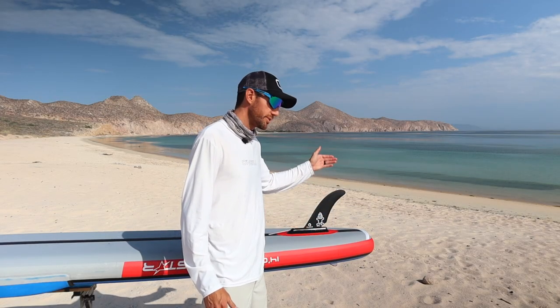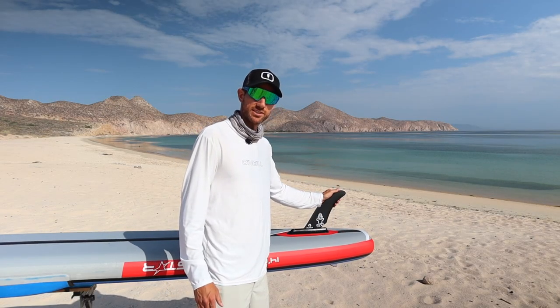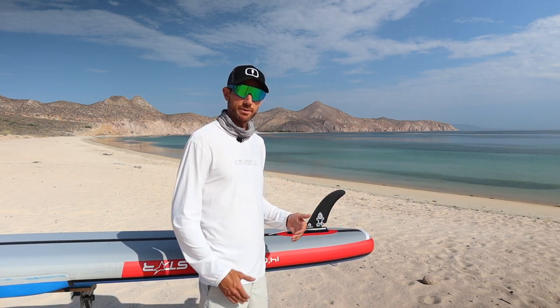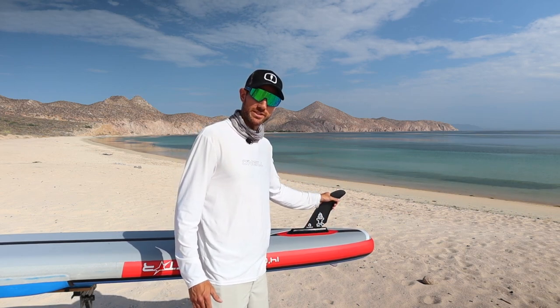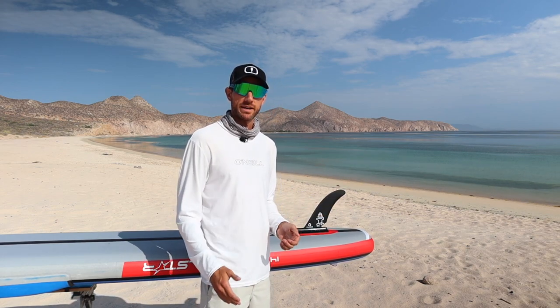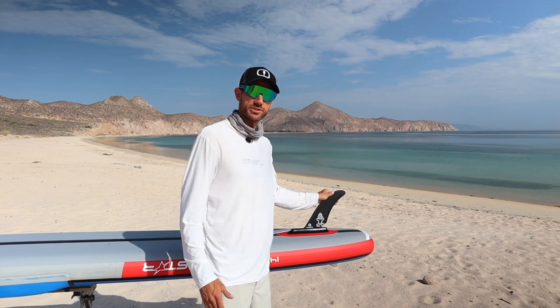The big con with that fin is it's harder to do buoy turns or any kind of pivot turning since it's a larger fin. So if you're using it in shorter technical races, I recommend changing this fin out for something smaller to help you be more agile in the water — but for longer distance paddles and races, it's still a great fin.